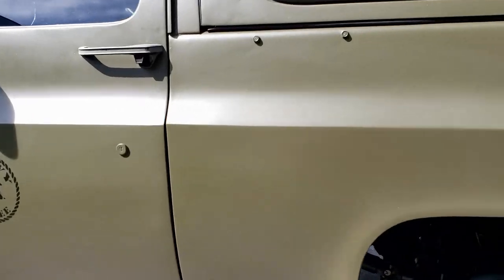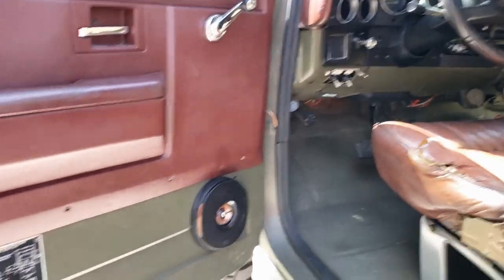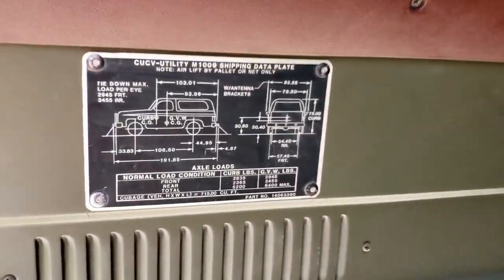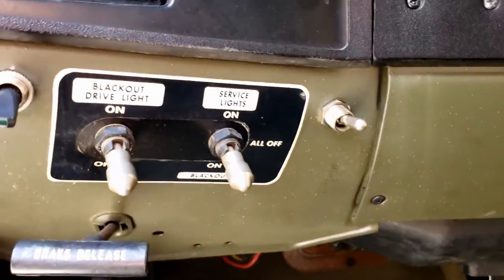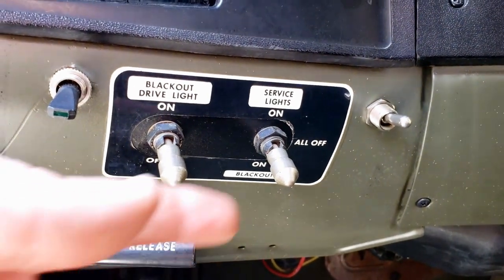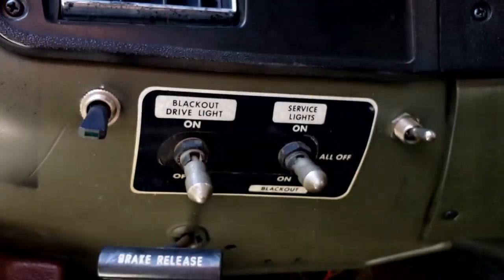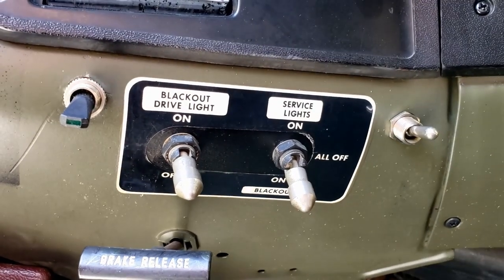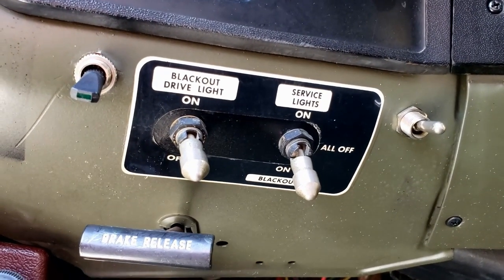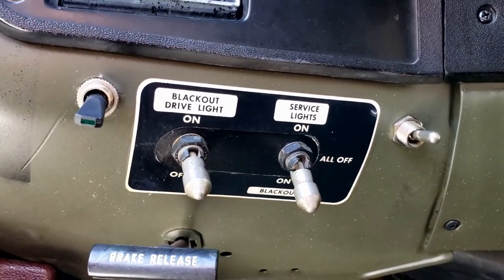Now we'll go ahead and take you on the inside and show you some specific features unique to the M1009. They give you these cool plaques to show you the exact dimensions of your vehicle in case you ever want to ship it on a C-130. Over here you'll find the switch panel for all your cool lights. You can actually have all the lights off — nothing works: headlights, blinkers, nothing. You can turn them all on or all off, which is good for saving your battery. Or you can switch it down to blackout, which turns on all the blackout systems — all the infrared lights I showed you on the outside. If you want to turn on your infrared headlight, that would be that switch too.